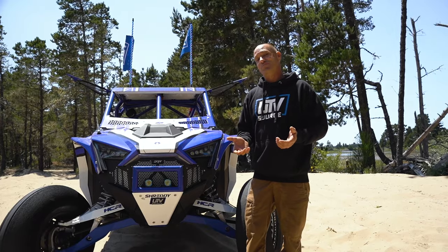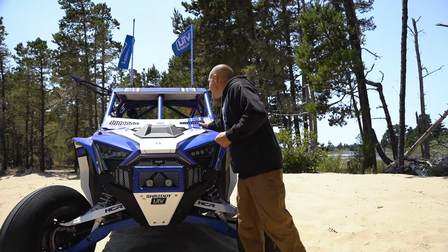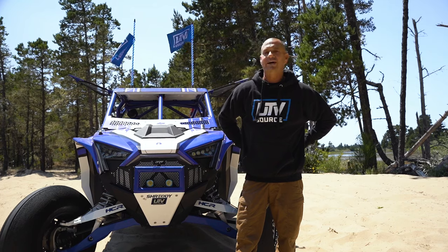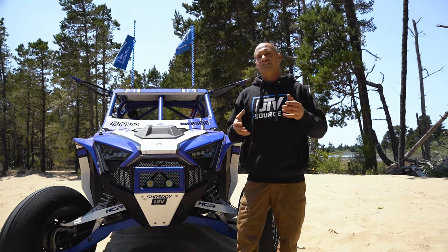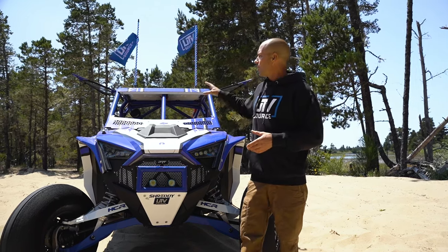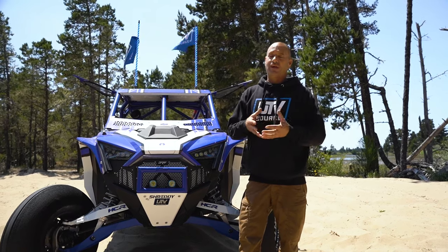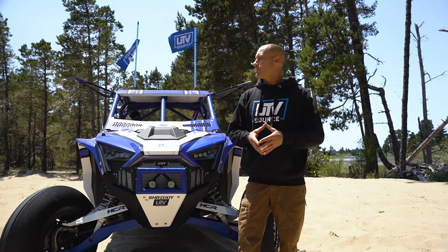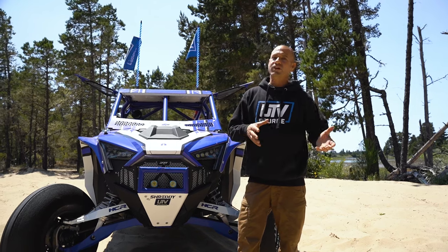We powder coated it UTV Source blue, which is actually a color now and it's pretty amazing. It has the KC Highlights dust wing in it, so we have chase lights in the rear - that consists of a KC Highlights chase bar with running lights, brake lights, amber lights, and a backup light. All in all, the SF Raceworks cage looks amazing, the fabrication is top notch, you can get it TIG welded or MIG welded, and it'll ship right to your house.